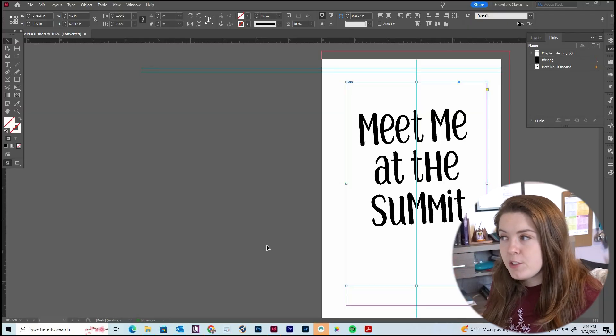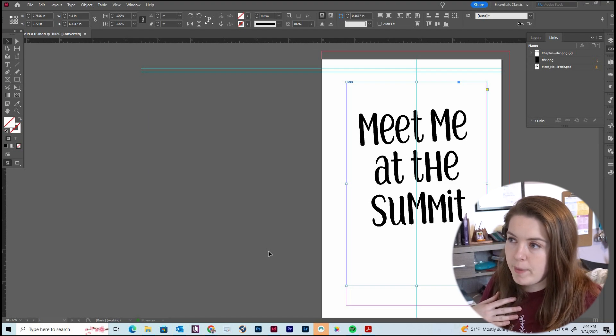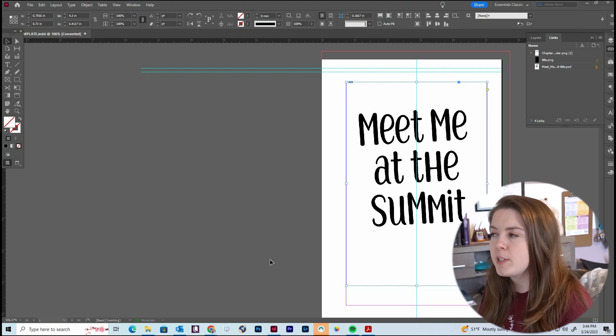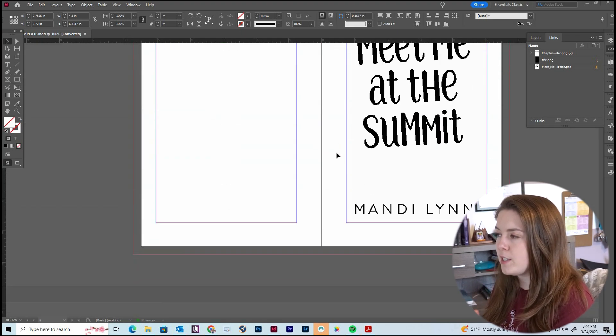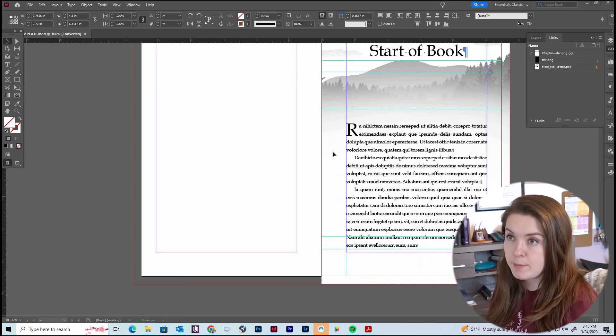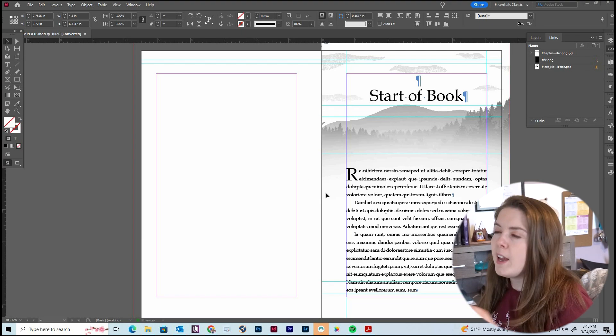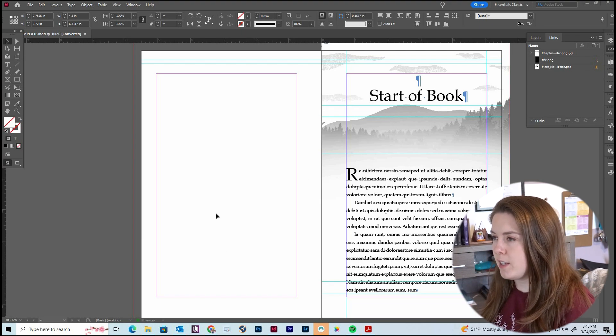If this all sounds overwhelming, that's where having a template comes in handy. We're in Adobe InDesign — this is the software I use to format my books. If you sign up to take my formatting class, you'll learn how to use Adobe InDesign and you'll also get access to the template you see me using right now. You'll be able to download it and customize it for your book. I opened up the template to help visualize things a little bit more.